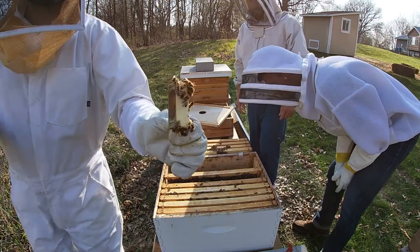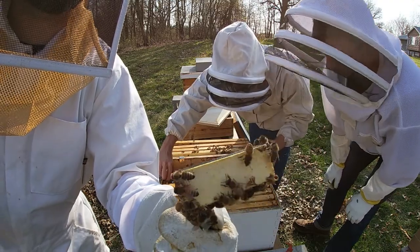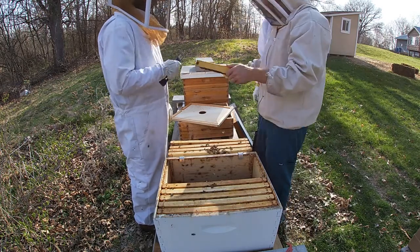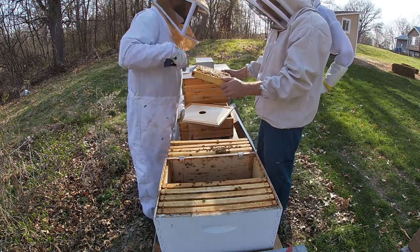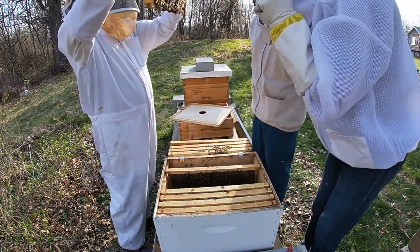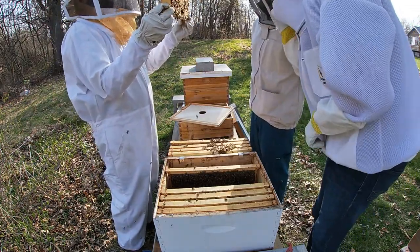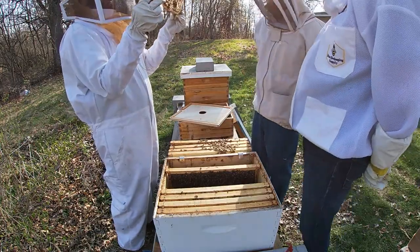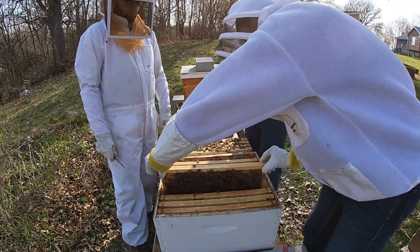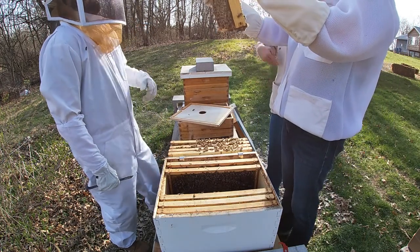We got another empty cage here, so our queen is somewhere to be found. Greg's gonna get it — all right, I can just tell. There she is right there.